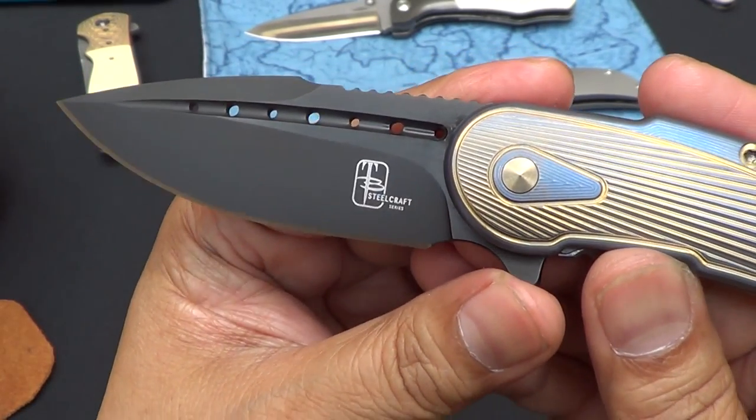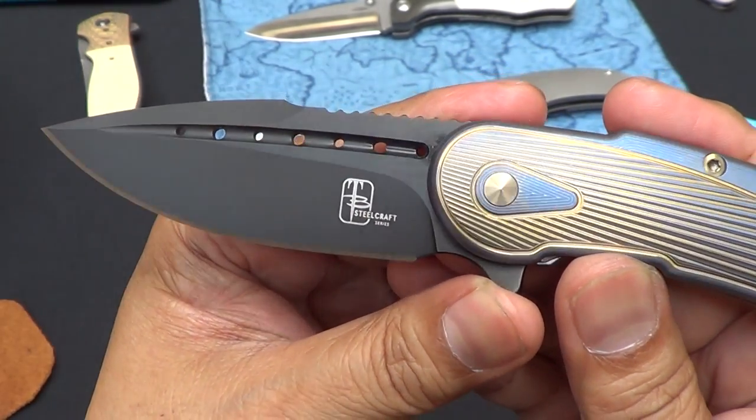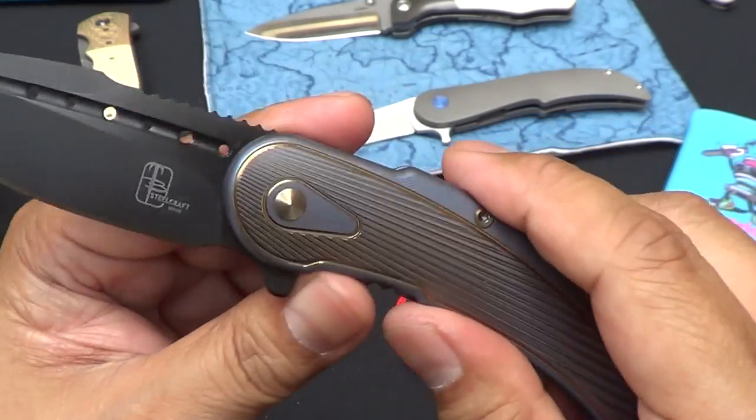Does mine have it? No, you have the polished flats. So let's bring it out and compare.